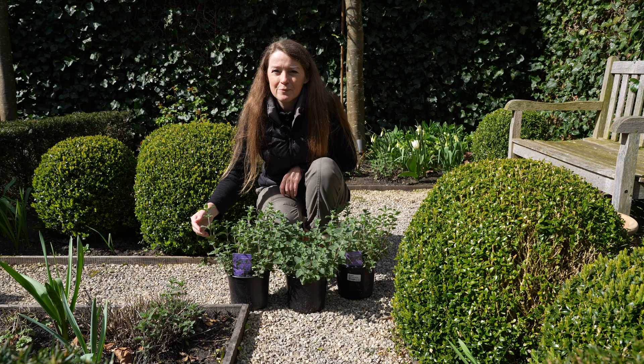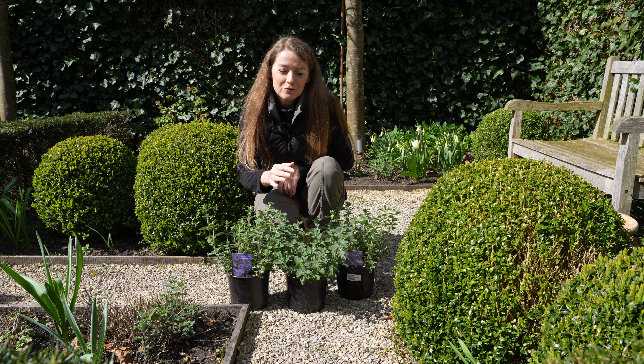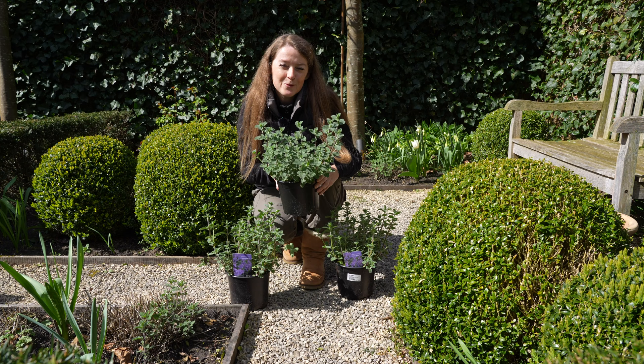This is a variety called Walker's Low and despite the name it grows quite tall, and when it rains it gets quite floppy and falls over the path. So that's why I'm also going to replace a few with this variety called Junior Walker, which grows 30 to 40 centimeters tall, so I hope it doesn't get too floppy.